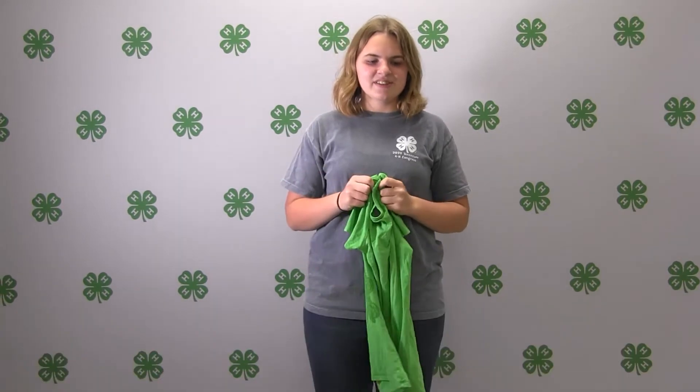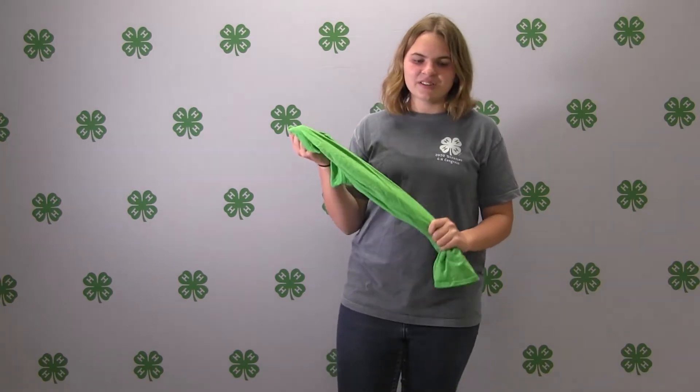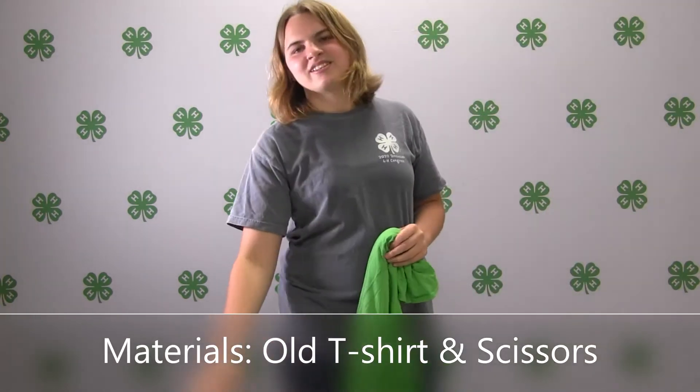I'm Jacqueline Kapurik and I'm going to show you an easy no-sew project that you can do to help your local animal shelter or to make for your own pets at home, just with your old t-shirts. All you'll need is old t-shirts and scissors.